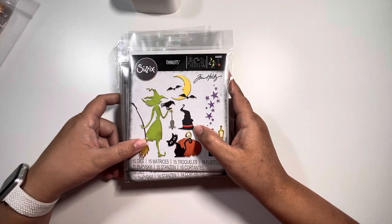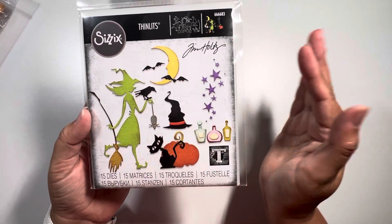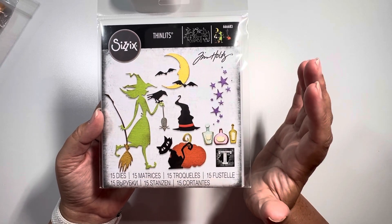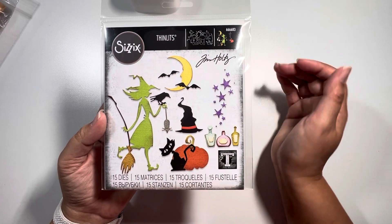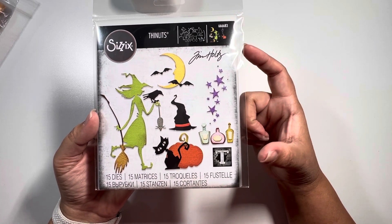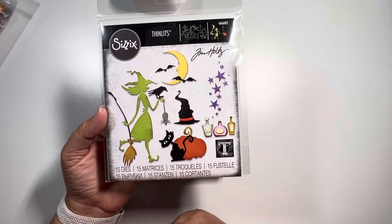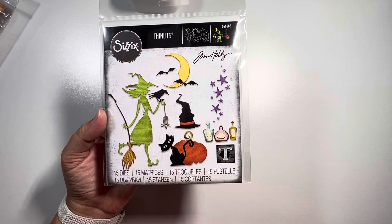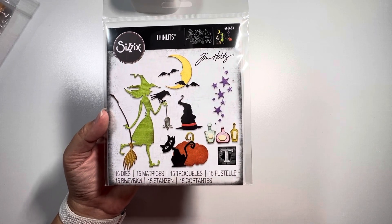So let's just dive right in. This one here is a thinlit. These are actually all from the Vault collection — the imagery comes from a prior release and they're mimicking it by either shrinking it, increasing it, or possibly reversing it. So you may see some of these and say, 'Hey, I have that in a different collection from Sizzix,' but it's not exactly the same.